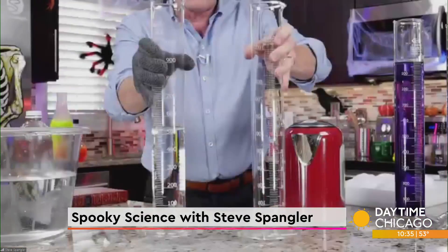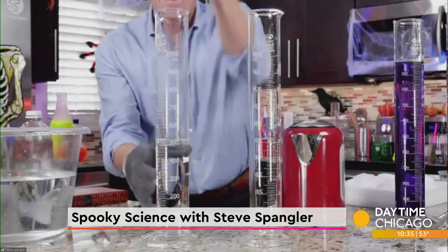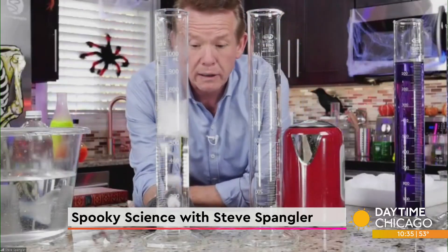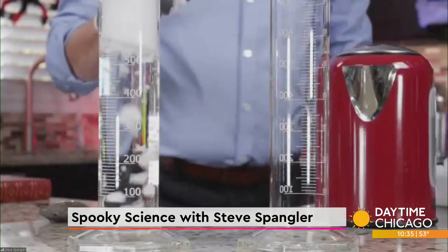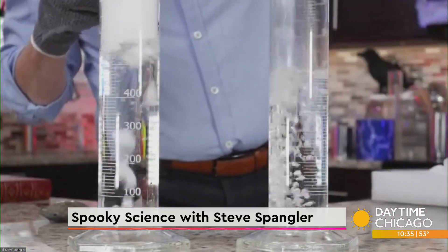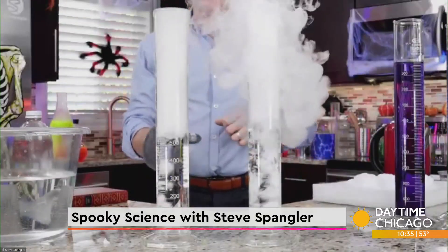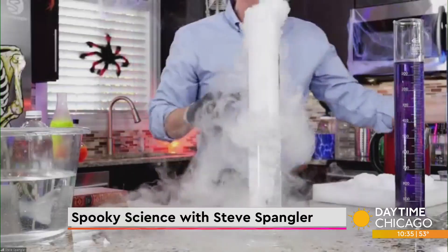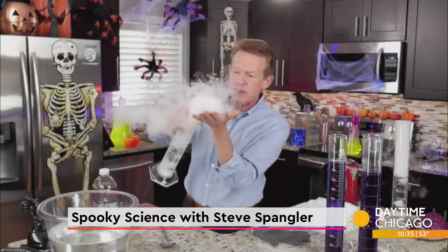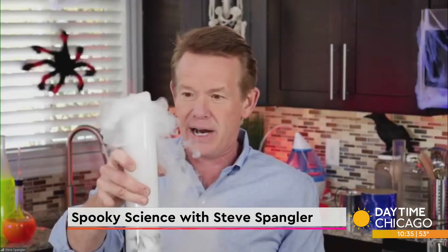Let me show you the first little experiment. You can use two glasses, but I love these cylinders because they're safe for kids — kids can't get their hands down inside. Two pieces of dry ice: one in cold water, and the other in hot water. This just goes to prove that you should always use warm water when you're playing with dry ice. Notice that it's safe for kids to touch the vapor, and that's the spooky kind of look that you get with dry ice.